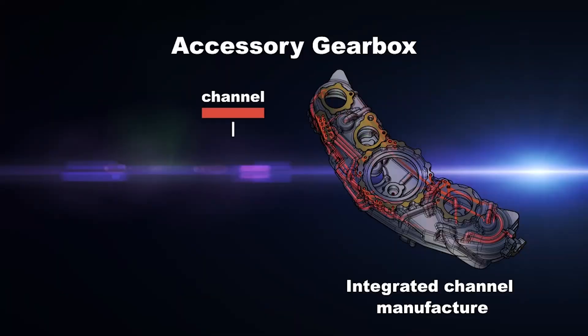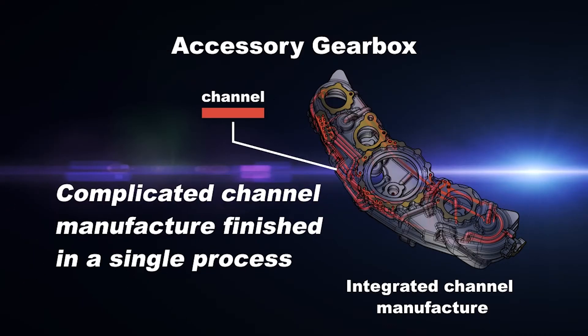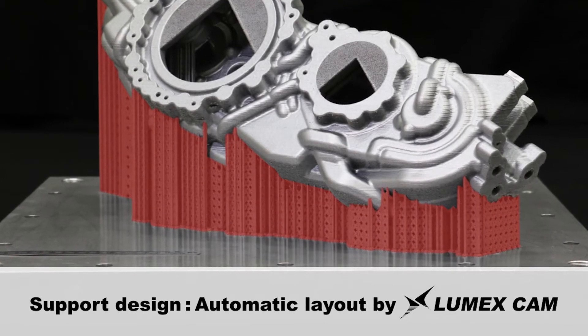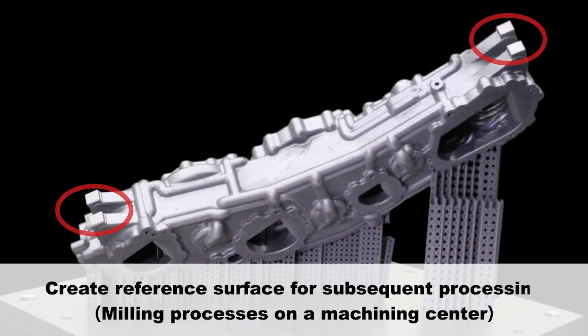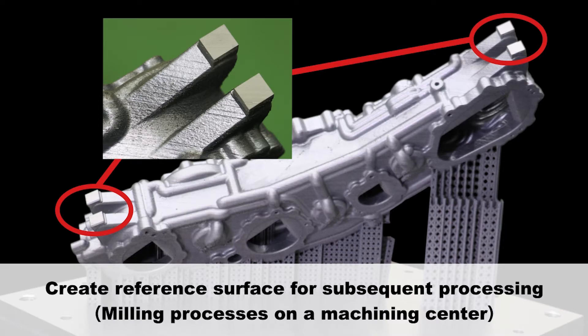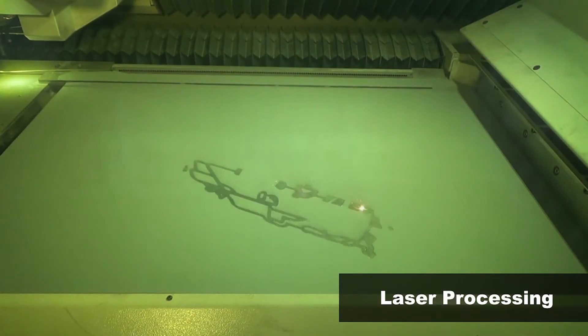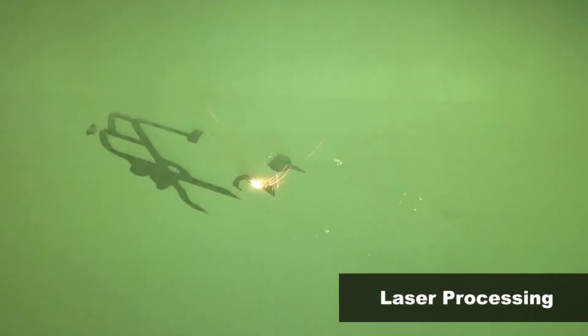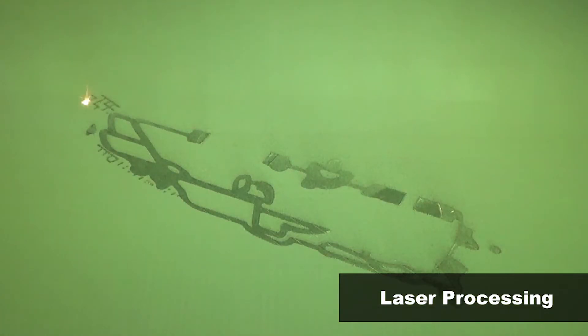With mold tools you generally find they're built from lots of components being put together, but here you can build them from the ground up as one part. We can take all the different parts of the tool, join them together and produce one core, one cavity with all the details and features built in — and then there's no jigsawing, no grinding, and no post machining operations needed to put them together.